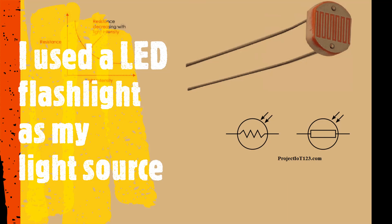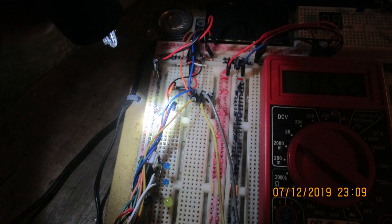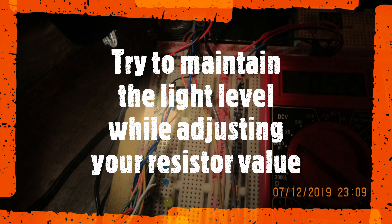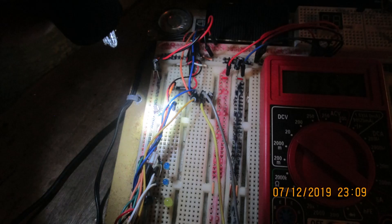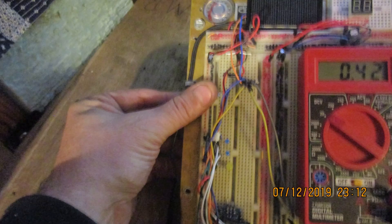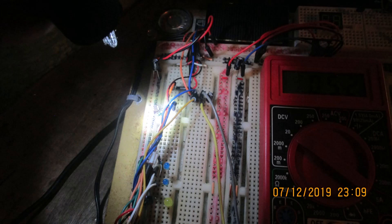I used a bright LED flashlight as my light source. My first step was to turn on the flashlight about four inches above the photoresistor and take the analog pin reading. Then, with the same resistor, cover the LDR with your thumb and take the analog reading. Going back and forth and adjusting the resistor, the goal is to get it to go from zero to one under no-light and light conditions.